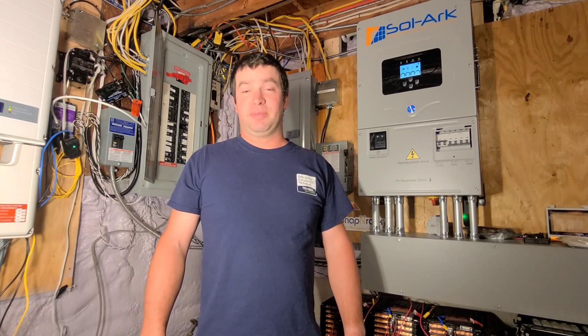All right guys, I hope that was a good explanation of AC coupling. If you have any questions, feel free to post them in the comments. My channel's starting to grow, so I'd love it if you'd hit the like button and subscribe. I don't have a lot of spare time to make videos but I'm doing them whenever I can — thanks for all the love, and we'll see you on the next one.